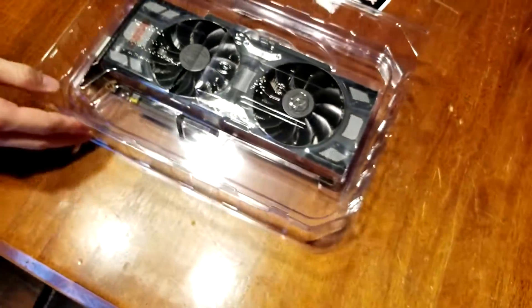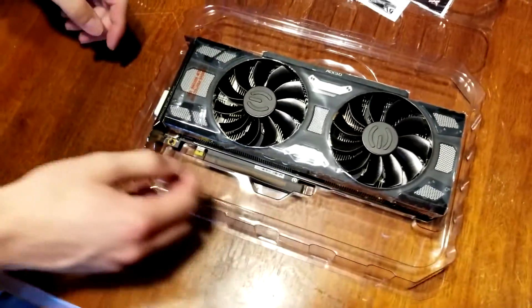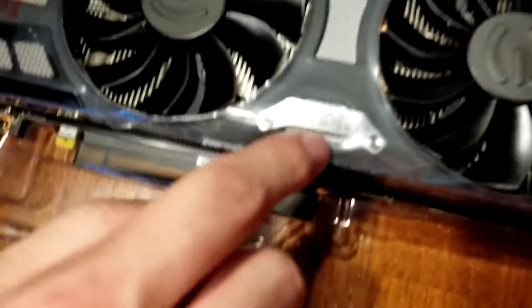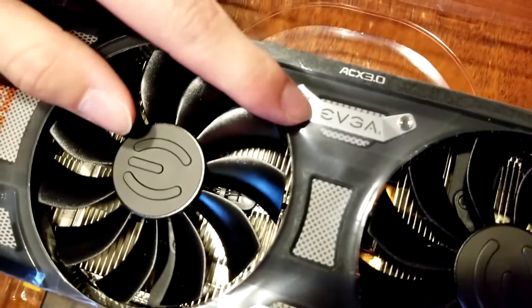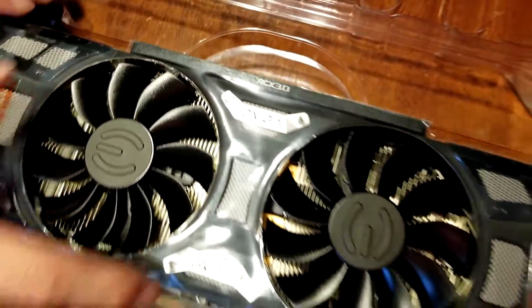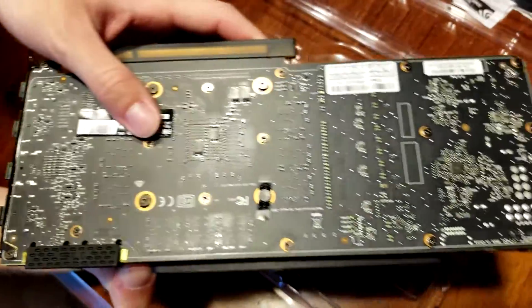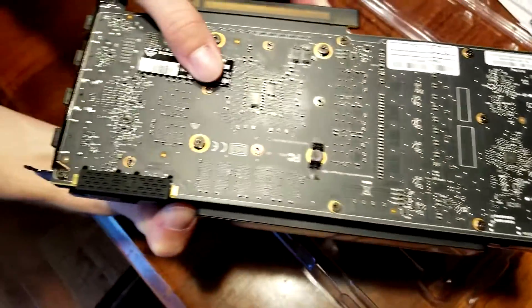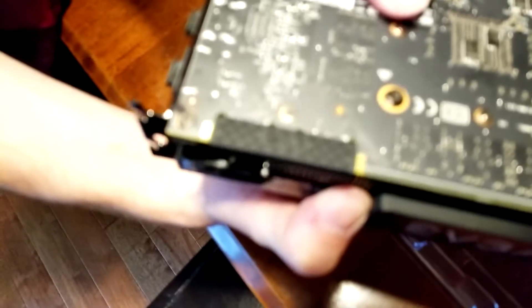And then the actual graphics card itself. I think this is just like a clamshell. Down here, the 1070 Ti. You got the EVGA branding once it focuses — there you go. And then up here you got the EVGA logo and your ACX 3.0 information. On the back, you can see there's no backplate or anything, but like I was saying, if you wanted one you can get it on EVGA for pretty cheap and then just screw it on yourself.